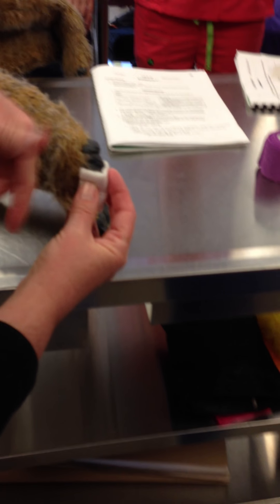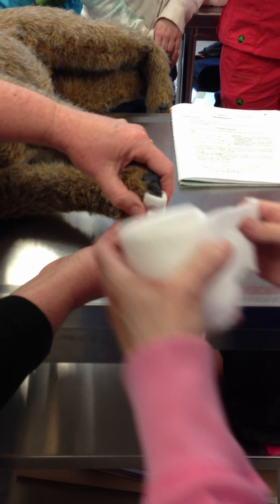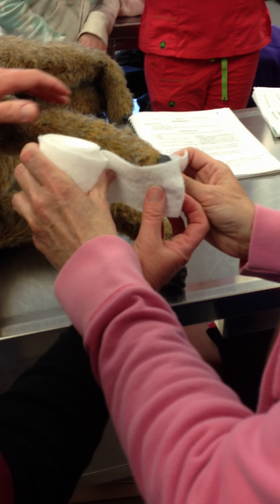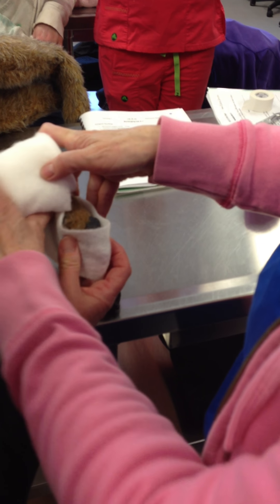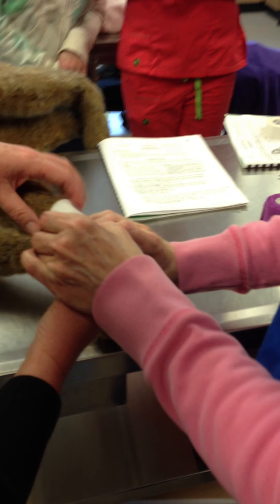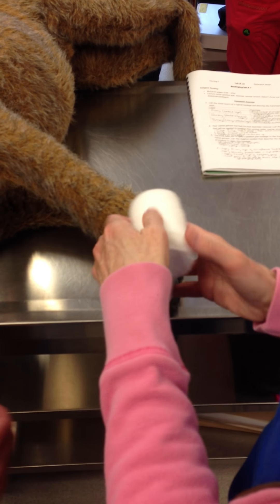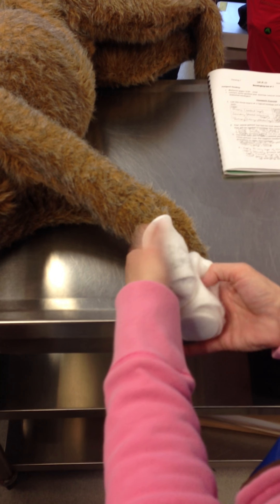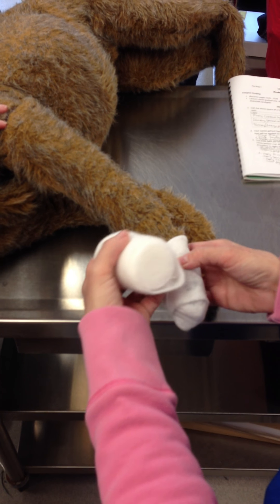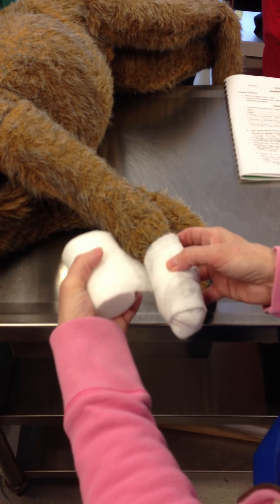Usually what I do is I wrap around the toes first and go up and then do my loop back and forth. So I would want to flip it and then go? Yes, absolutely. So you can do it that way. This way I've got it stuck on and then come around. We're not going to go too far up the leg with this one. I want to aim for the narrow spot to take advantage of the carpus.